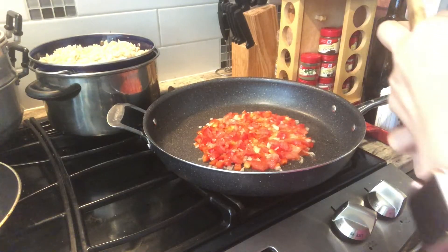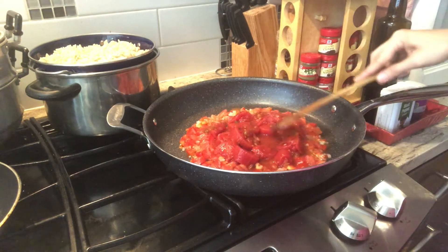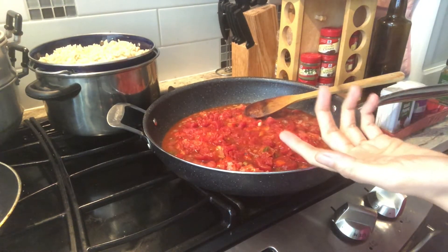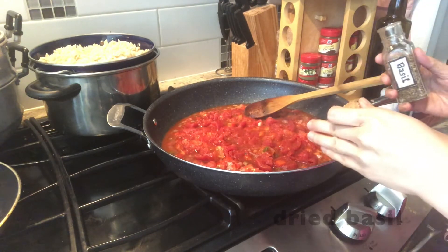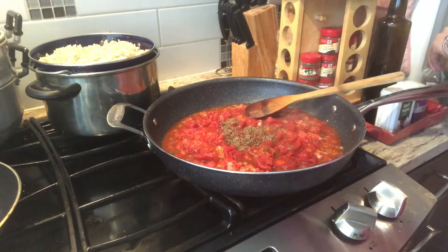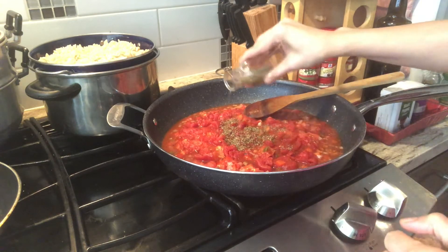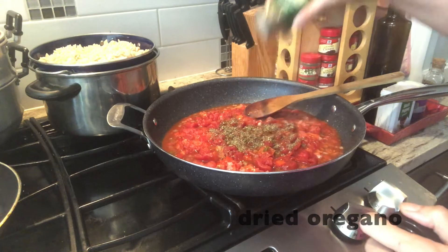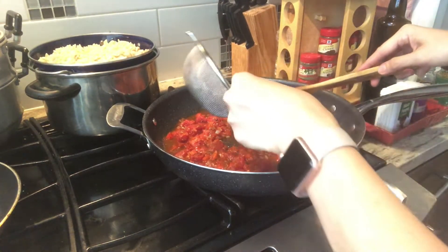Now we're going to add the canned tomatoes. While this is simmering, I actually like to add other spices to enhance the flavors. Usually for dishes like this, I add dried basil, and also my favorite Italian seasoning, and also oregano. Oregano smells so good. Then we're going to add the tuna that I have drained.